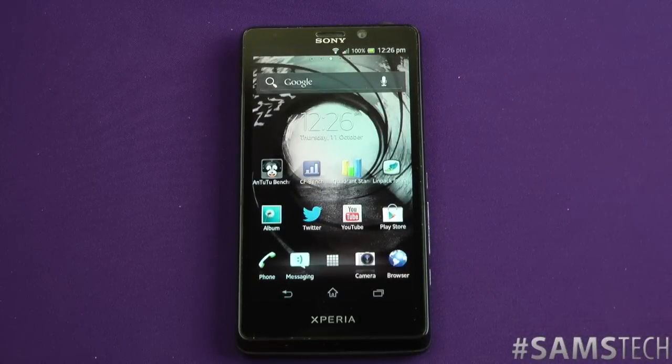Hey guys, Sam back once again. It's now time to do the benchmark tests. I keep getting asked if I could do all of the benchmarks on all the phones individually, so I'm going to do all of these individually for you. The first one we're going to run in this video is going to be Quadrant.